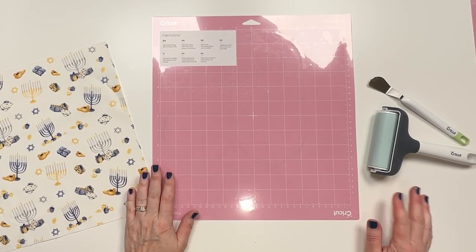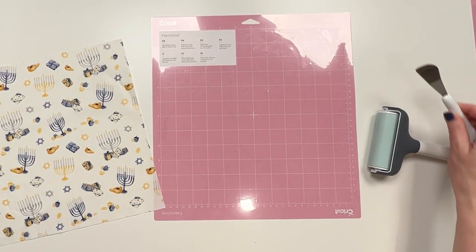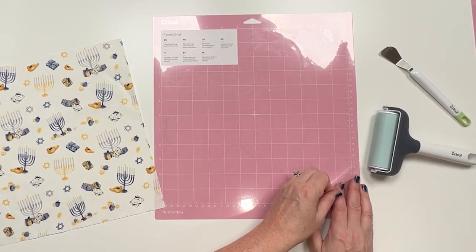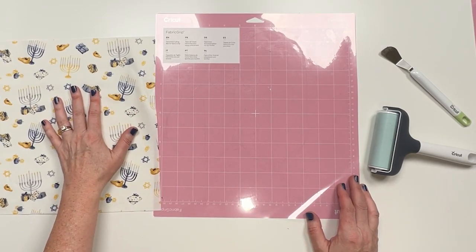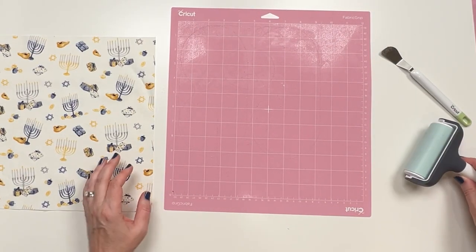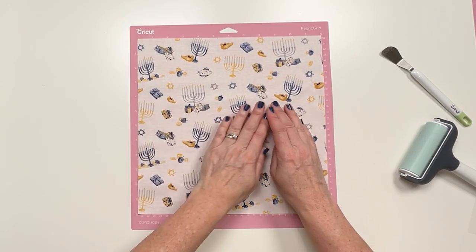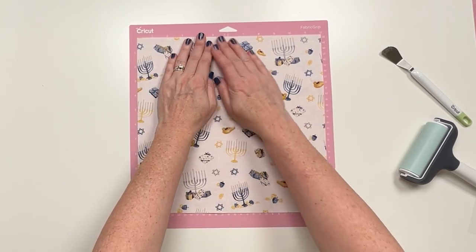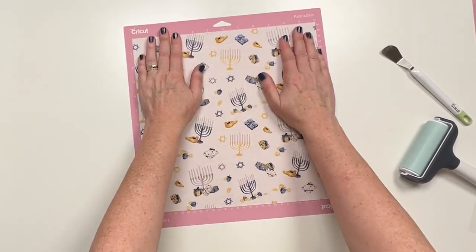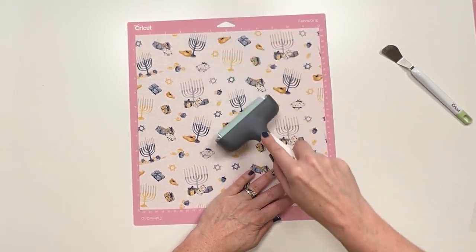If you have a Cricut machine, you can speed up the process of cutting the pieces for your kippah or yarmulke — however you call it — by using a fabric grip mat and cutting your fabric with your Cricut. You can buy the SVG files in my Etsy shop. Because this is directional fabric, we can cut either six or nine on a 12-inch mat. If it was non-directional, we could cut more, and I have them set up for either way. Please pay attention to whichever one you choose.